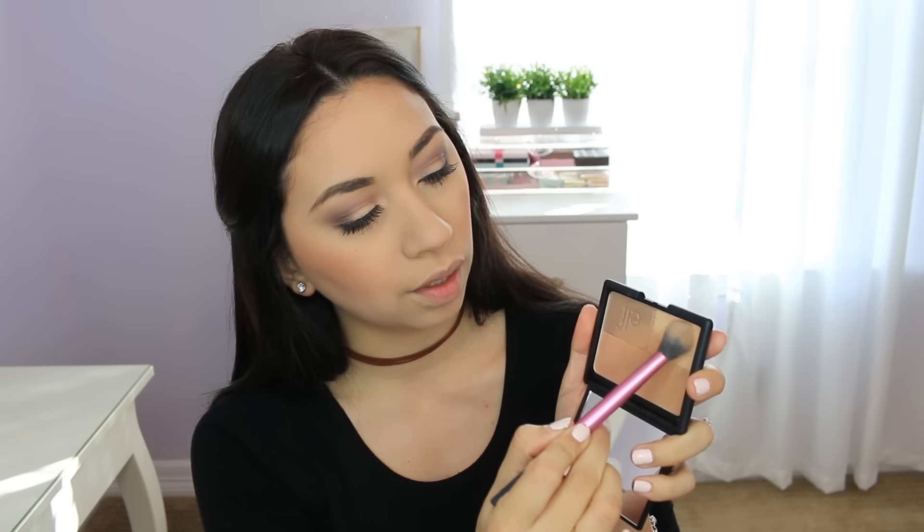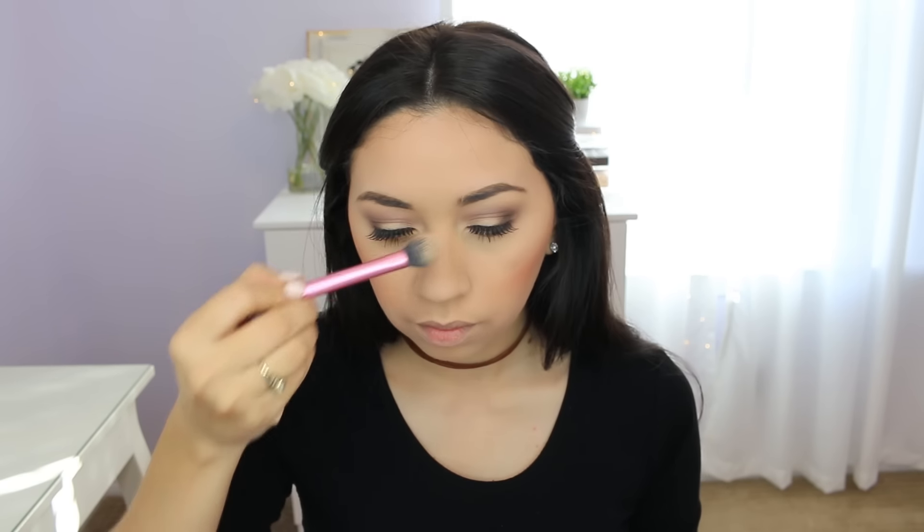For highlight - and this is the only thing that's not gonna be matte - I'm gonna use this ELF product in the color Golden. I'm gonna use it on the inner corner for my highlight. It's a little powdery but it still gives me the glow. It's called the Golden Bronzer.